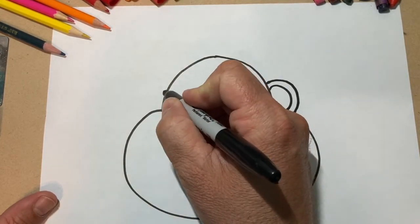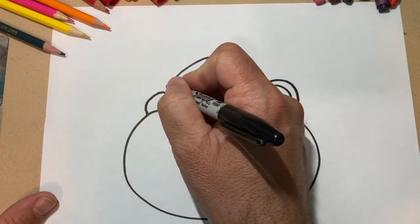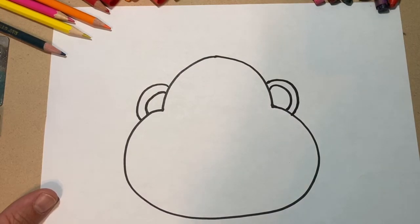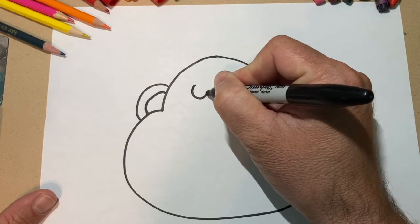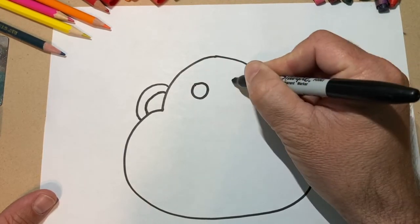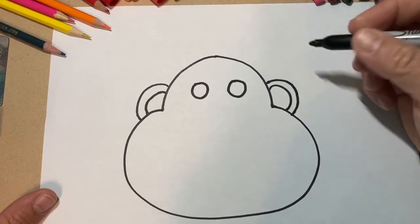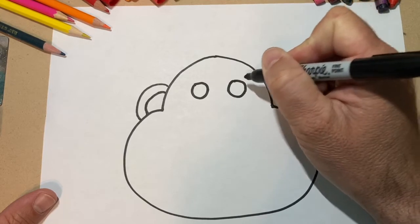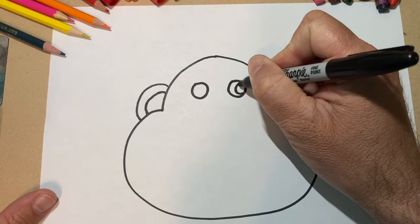Then you'll come over here on the other side and do the same thing — there's one, and there's your second ear. Now to do the eyes, you're just going to do two normal circles. I'm trying to get them about the same size — it doesn't matter if they're perfect. And then in those eyes, you're going to make kind of a crescent moon shape, so you'll come from the top and work down to the bottom like that. Then the same thing over here.